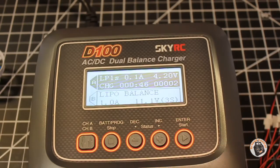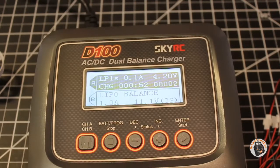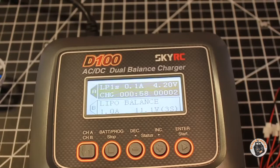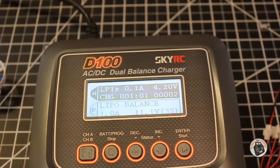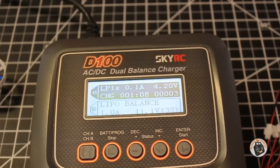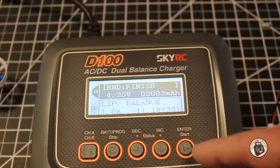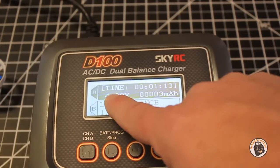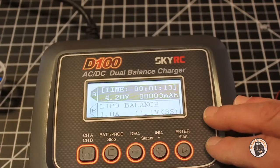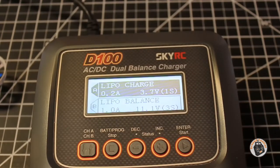The nice thing about this charger is that it has two completely separate charging circuits so I can charge two batteries at the same time, which is great — you get all your batteries charged up in half the time. In the show notes, I will put a link to this charger, a link to this battery, and a link to some of the charging cables that will work with almost all hobby-grade chargers. So now it shows it is finished — it's at 4.2 volts. It took one minute and 13 seconds and put three milliamp hours into the battery. We just press stop and then disconnect our battery and unplug our charger.